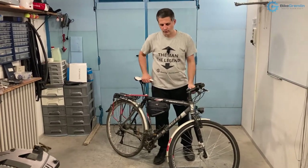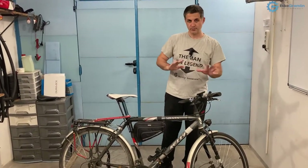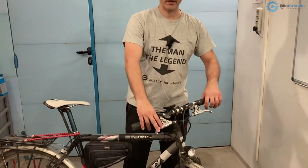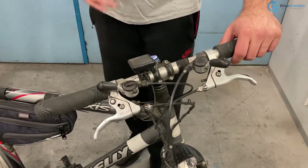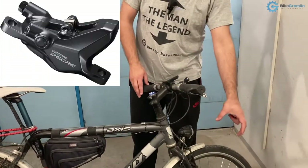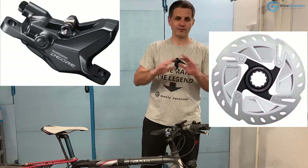In order to convert your bicycle that has rim brakes to use disc brakes, there are three things to take care of. First one is the brake levers — you need some kind of brake levers for the disc brakes. Second one are the brake calipers, and third one are the brake discs, or as the cycling industry calls them, rotors.